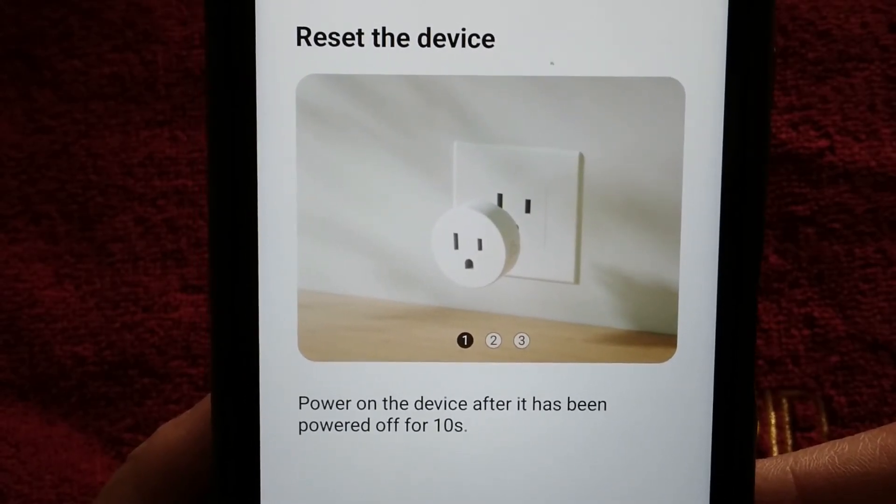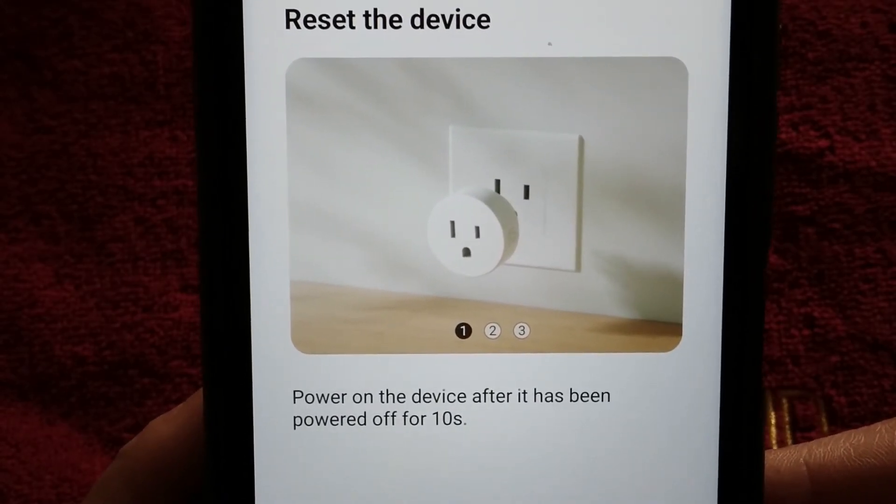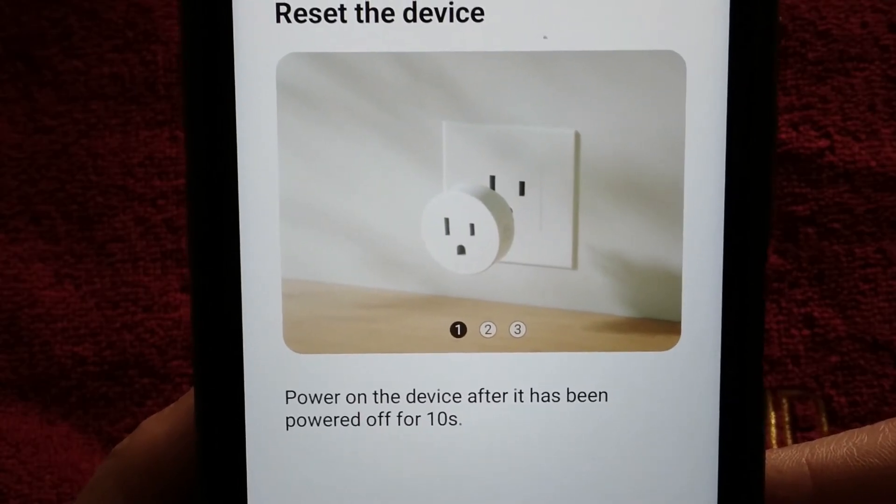From here, it's going to prompt you through the software, but we have to first plug in the adapter and hold in the power button for five seconds.